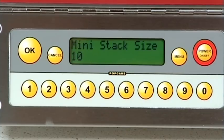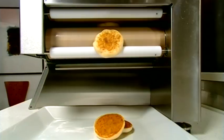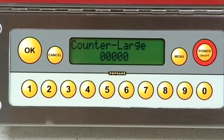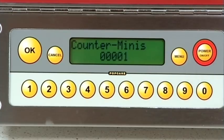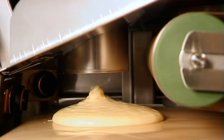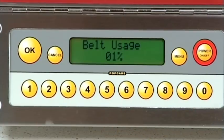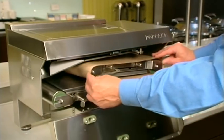Changing mini stack size allows the default quantity of mini pancakes to be changed anywhere from 1 to 99. Other menu key items are counter large, counter medium, and counter minis. This displays the number of pancakes made and can be reset at any time. You will be reminded to change the belts between 50 and 60 bags. Belts must be changed after 60 bags.